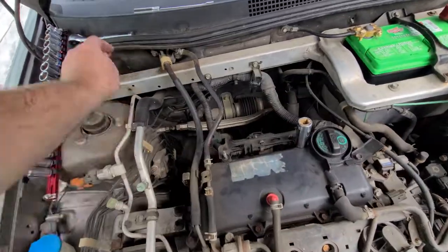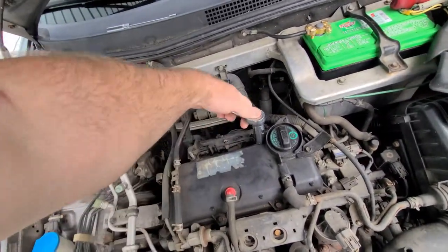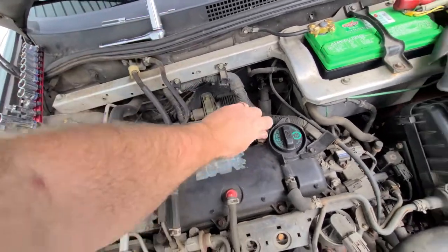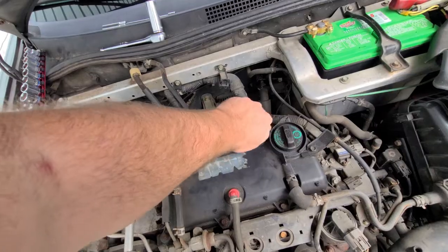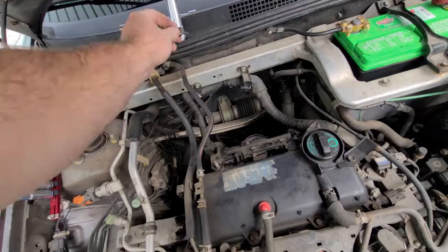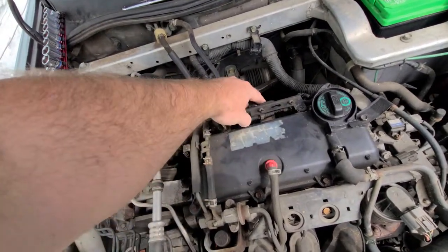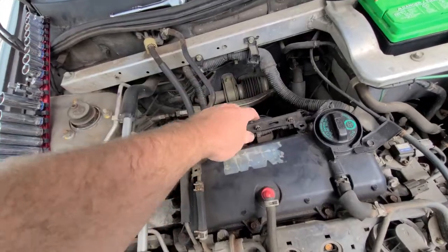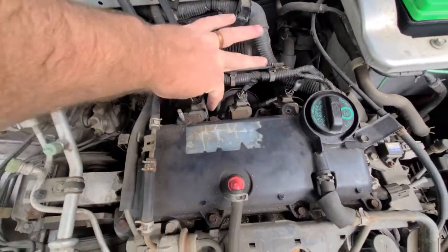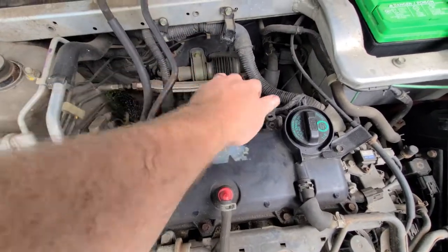I couldn't find my 17 mil — go ahead. That was barely even on there. I'll move that out of the way. That was just a stud, so that can come out.